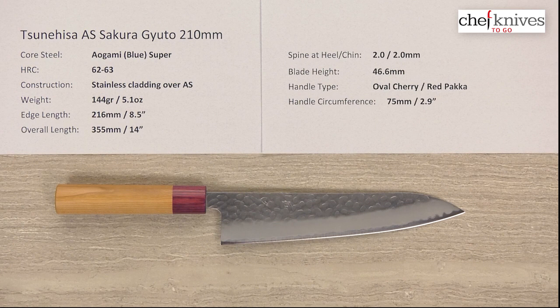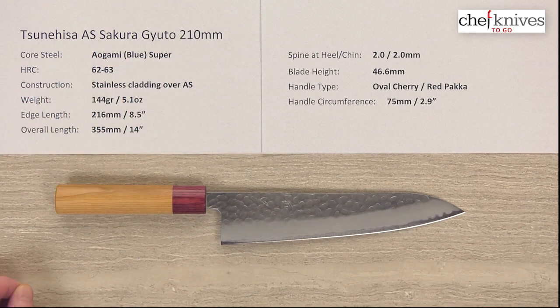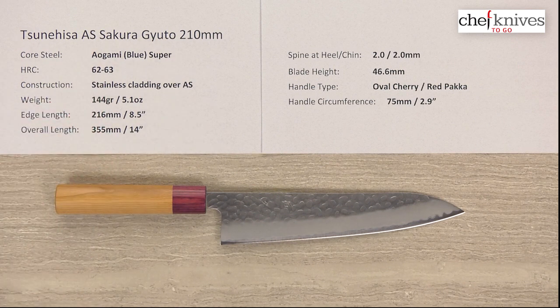This knife has three-layer construction — the center hard core cutting edge steel, you can see the cladding line right here, so this is the soft stainless cladding, and this is the core steel, which is Aogami or Blue Paper Super Reactive High Carbon Steel, heat treated to about 62 to 63 Rockwell. Aogami Super is known to have really nice edge retention, and yet it sharpens up pretty well and will get really sharp. So it's a good combination of sharpness, ease of sharpening, and edge retention all in the same package, with a little bit of leaning towards edge retention.